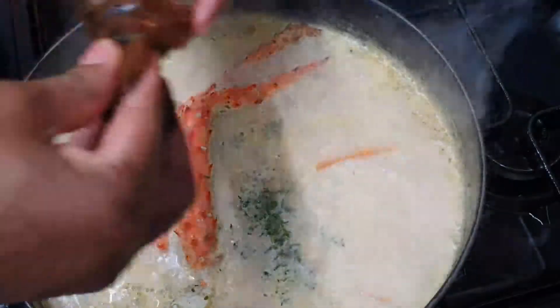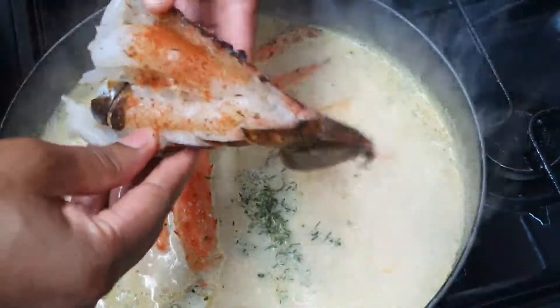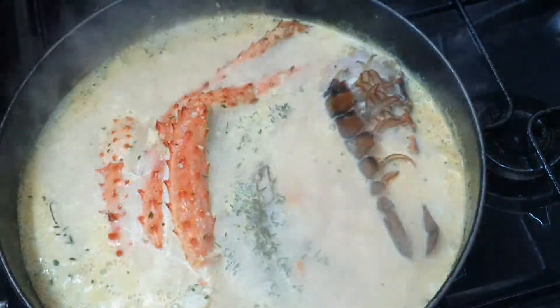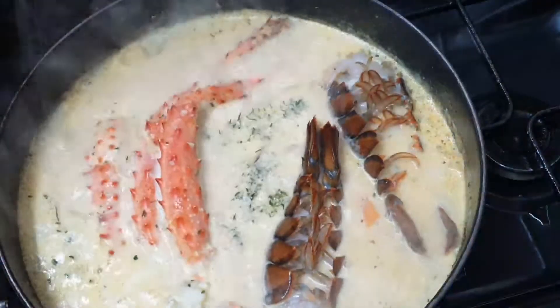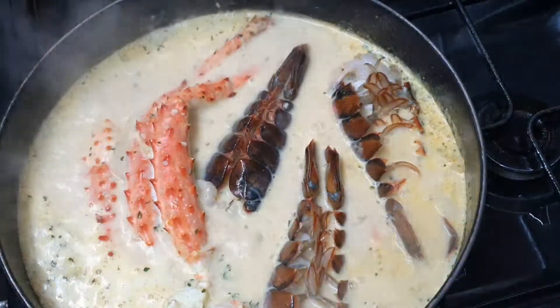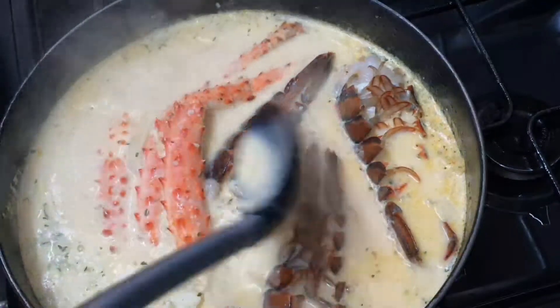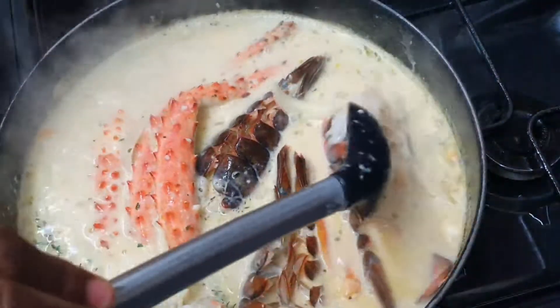I'm going to cover this and let it simmer for about a minute and a half. You want to crank your heat up — between medium to high. Once this starts to simmer, I'm going to go in with my lobster tails first. I'm going to put these face down, doing it this way so they keep their shape and will not curl up. After I've gone in with my lobster tails, I'm going to let this simmer for literally about a minute.